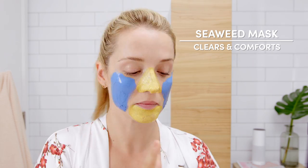To clarify and smooth my skin, I use the Yuzu Lemon Clay Mask on my chin and nose. Next up, my cheeks. My skin can sometimes show stress here, so I like to use a seaweed and clay mask to clear and comfort it.